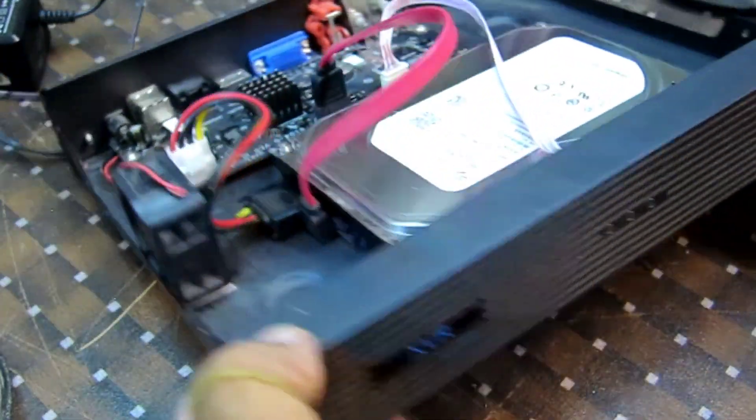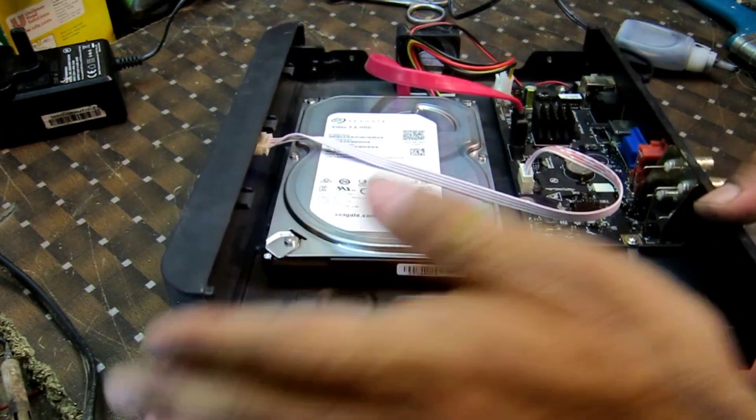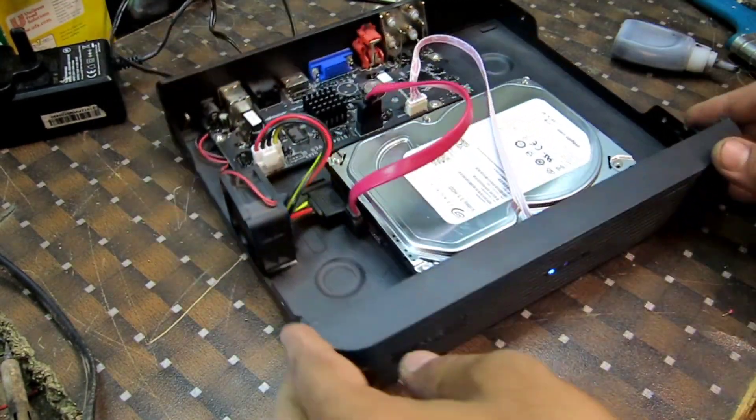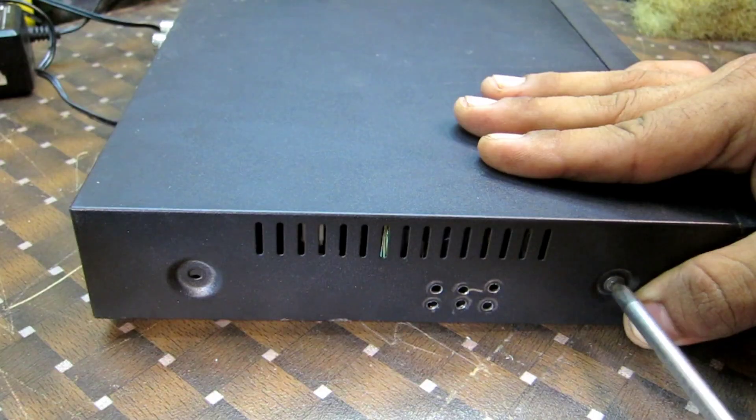Finally, put the cover back on your DVR, ensuring it's properly aligned and securely fastened. And there you have it — with this powerful fan installed, your DVR will enjoy improved airflow and better cooling, resulting in peak performance even during those long recording sessions.